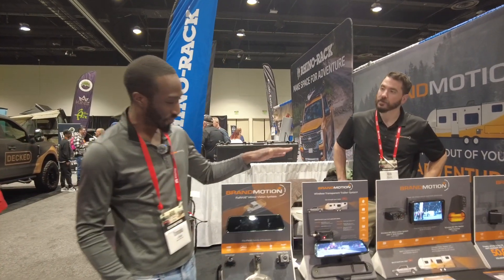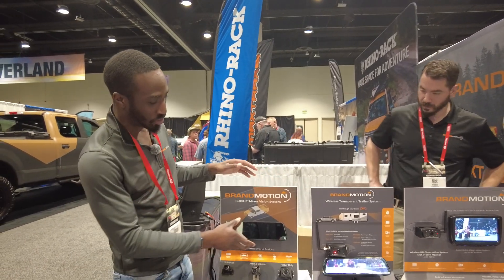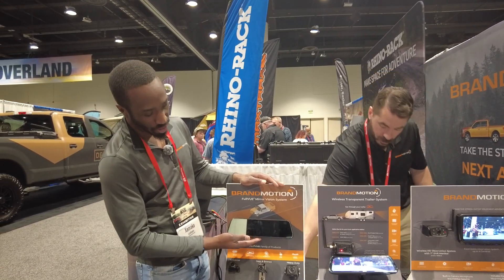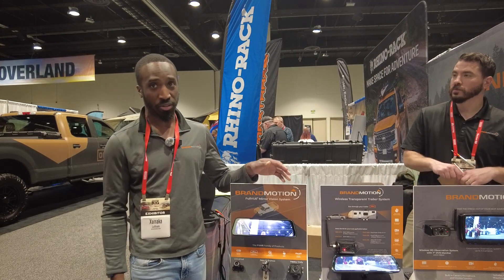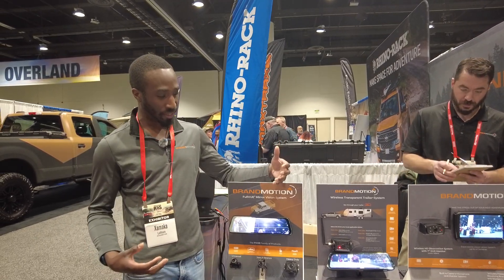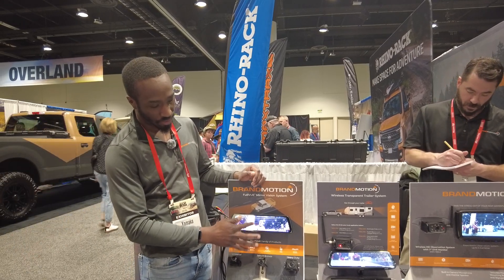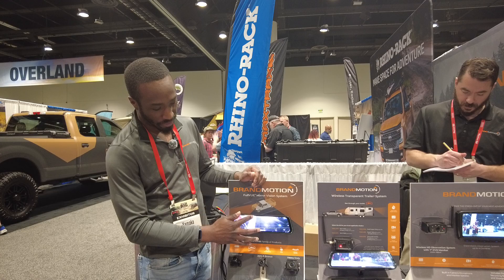Let's tell you the cool stuff. Starting with our flagship product, our full view mirror. This is designed to replace your rear view mirror with an always-on digital screen. This way you're going to get unobstructed visibility from behind your vehicle. It's touch screen, so you can swipe down or swipe back up to get a better angle.